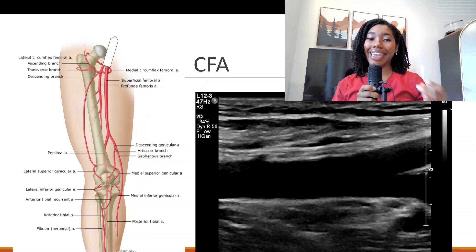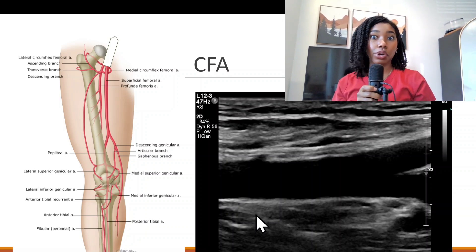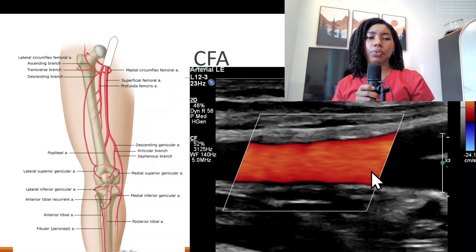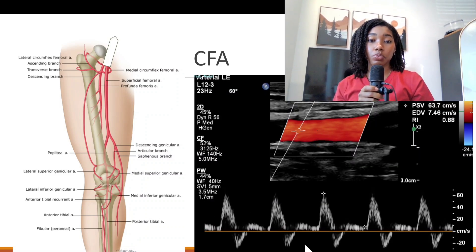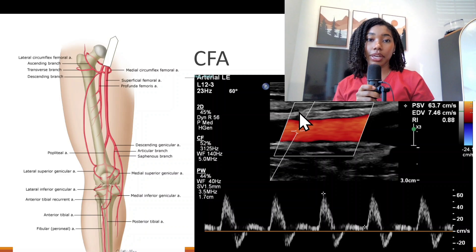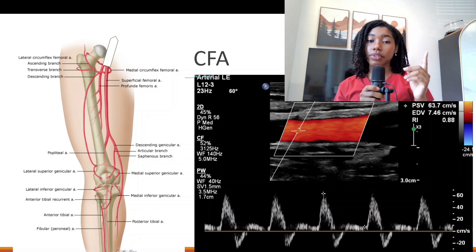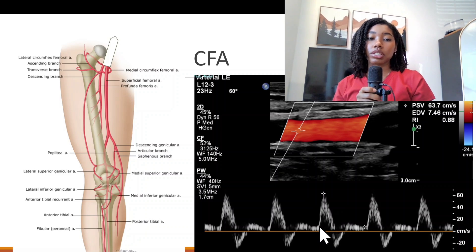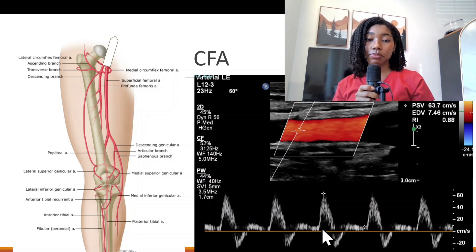We're going to take a 2D image of the common femoral artery in longitudinal. Each facility's protocols are different, so do whatever your protocol says. With the transducer in the same position, take a color image of the common femoral artery. Some places combine these and do the color with the pulse wave together. Make sure the sample gate is in the center of the vessel — both between the anterior and posterior walls and from lateral to medial. You'll see a clear spectral window, meaning no echoes in the center, confirming you're in the correct position.